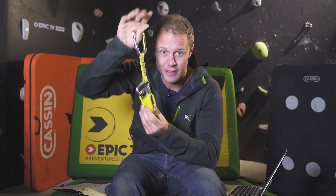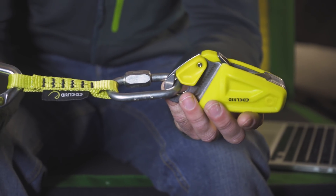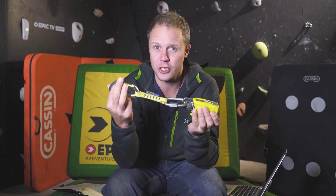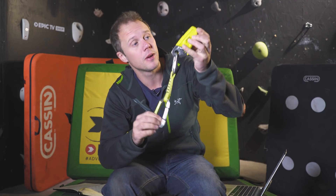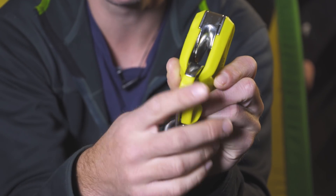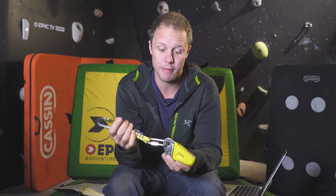In terms of innovation we have to start with the Edelrid Ohm. This has really changed the way people belay. If you've got a lighter climbing partner with a heavier person, gone are the days where that person would shoot up the wall and smash into it. What this does is add friction to the system so when the heavier climber falls, the device moves up, the little V catches the rope and slows the climber down so there isn't that violent tug for the belayer into the wall. You clip it onto the first quickdraw of the route and just belay and climb normally from then on.